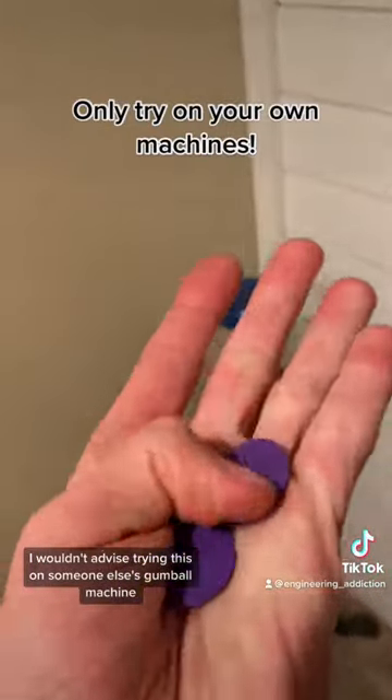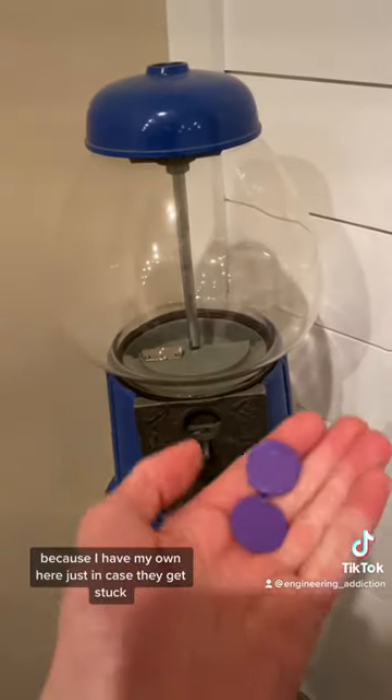I wouldn't advise trying this on someone else's gumball machine, because I have my own here just in case they get stuck.